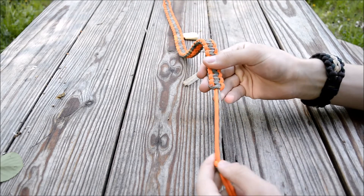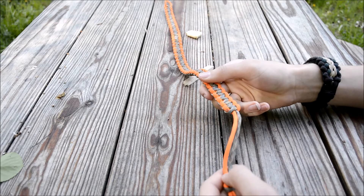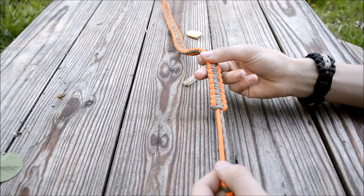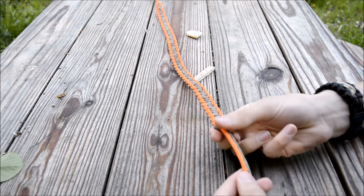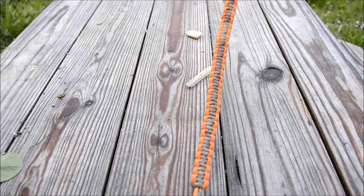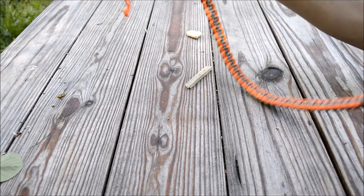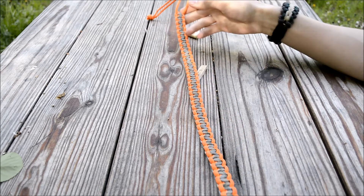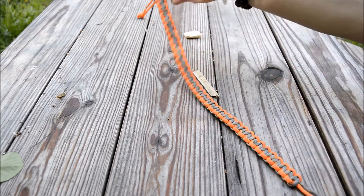I actually ran out of cord a little early — there's about three and a half to four inches that I didn't cover. If I were doing this again, I would recommend about 25 to 26 feet, because what I forgot to account for is that the weaving section also used the core. There's about two and a half feet of core length, so I'd recommend approximately 25 to 26 feet. I'd also recommend breaking it into two colors, because that's a lot of paracord for just one color.